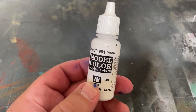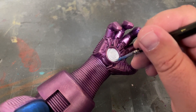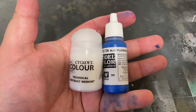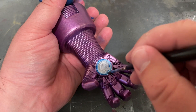After that, take your white and paint out the energy vent in the palm of his hand. Once that's dry, mix together one part Fluorescent Blue by Vallejo and five parts Contrast Medium by Citadel, and apply that mix to the painted vent.